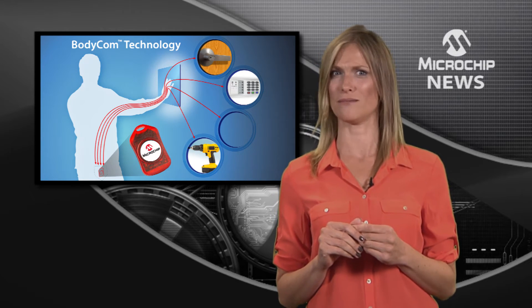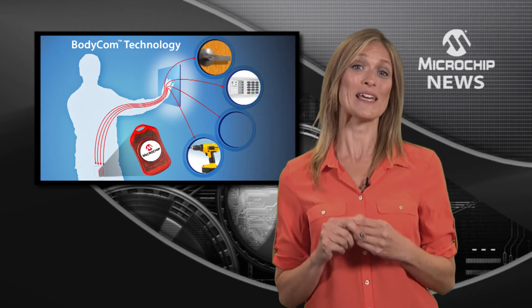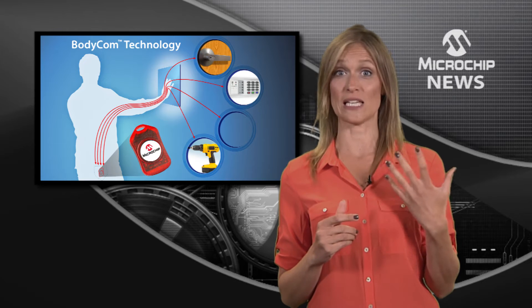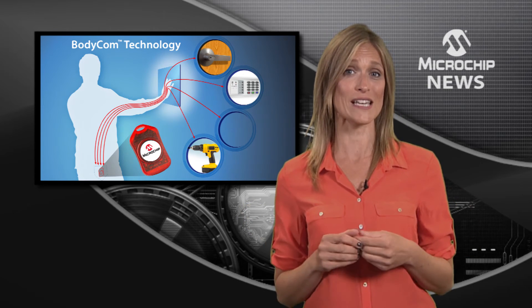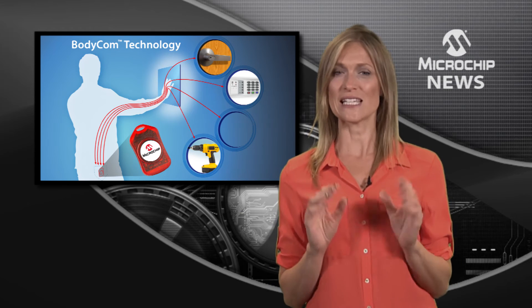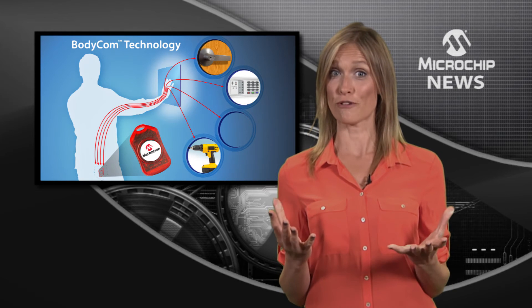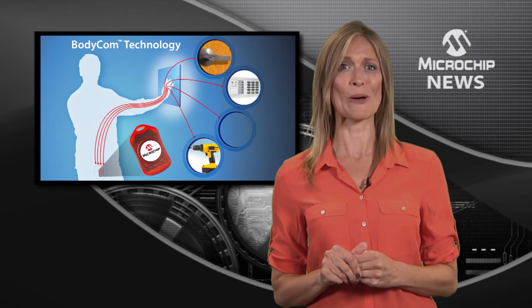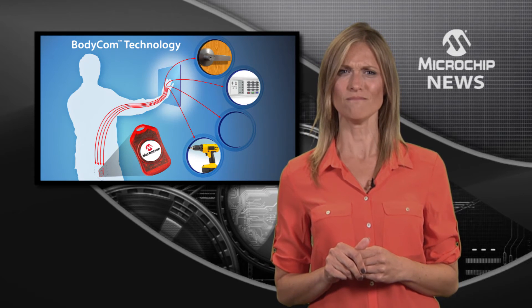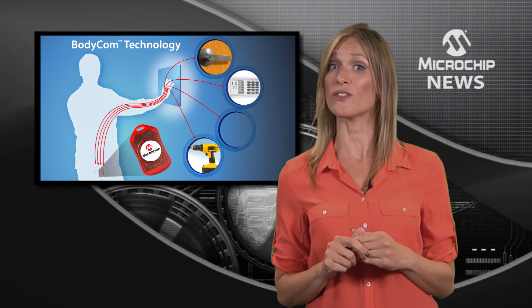Sounds hard? No. In fact, designing with BodyCom is easy because you don't need antennas, crystals, or even a wireless transceiver. All you need is any one of Microchip's 900-plus PIC microcontrollers, the free software development framework, and a low-cost BodyCom development board.